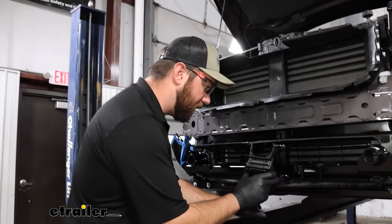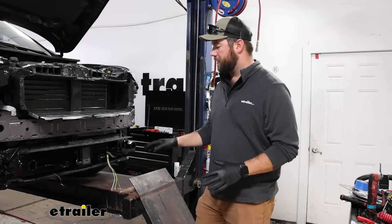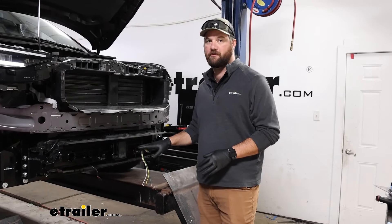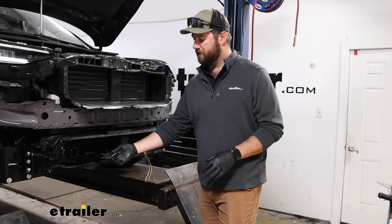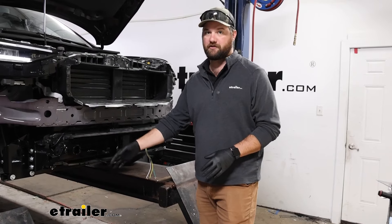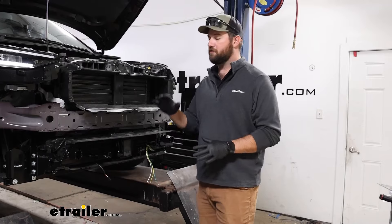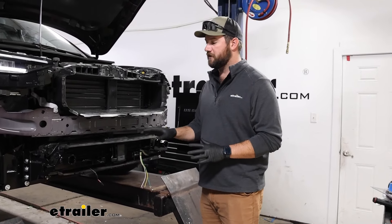Now that we've got our wiring run, we've got our four-pole here waiting for our six-pole to go on, and we've got our breakaway switch for our Blue Ox Patriot. We've got the plug ready for it to be plugged into. So we've got those two sets of wiring run.